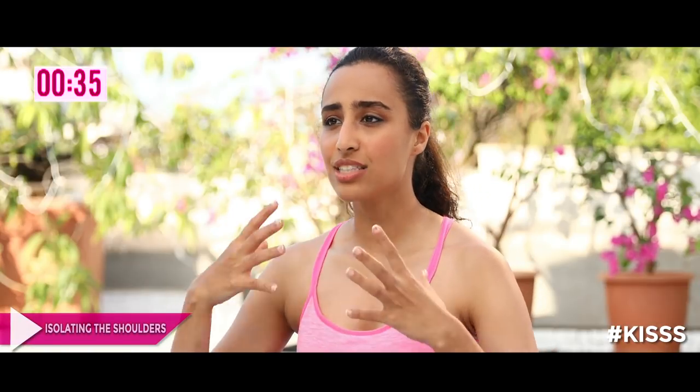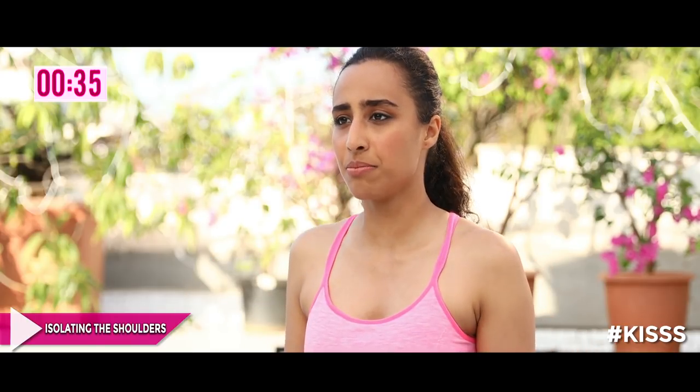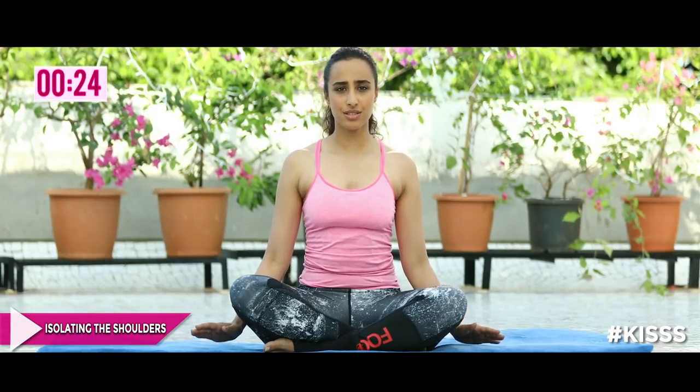So we're going to start with isolating the shoulders. A simple thing to do is a simple elevation and depression — just elevate and depress, up and down. We do that five to six times, so do it with me.